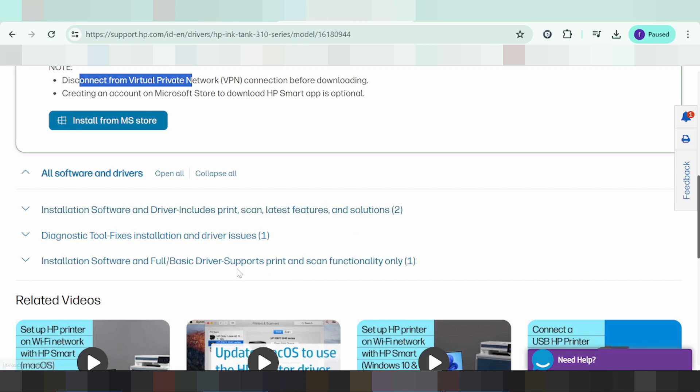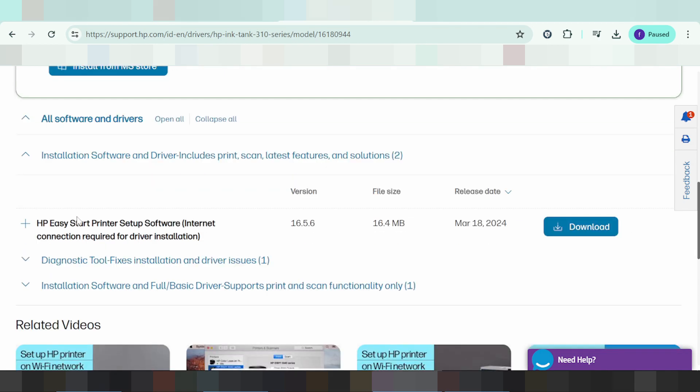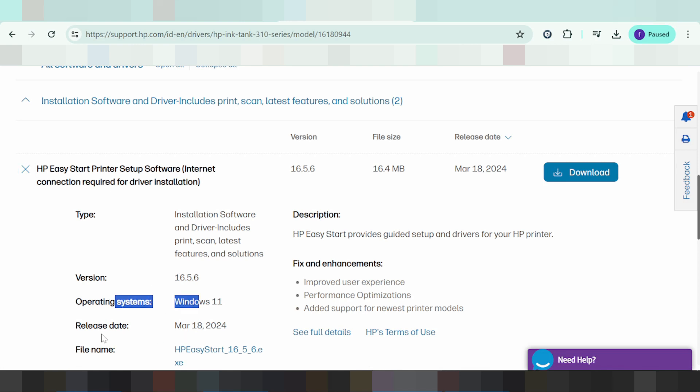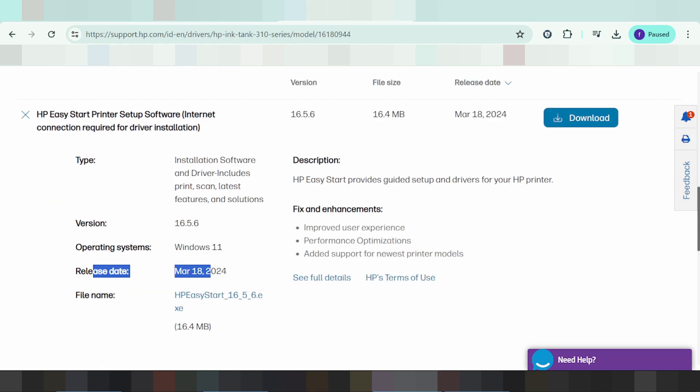Select the Windows 11 new version that was recently released. If you need to download, click here for the download.